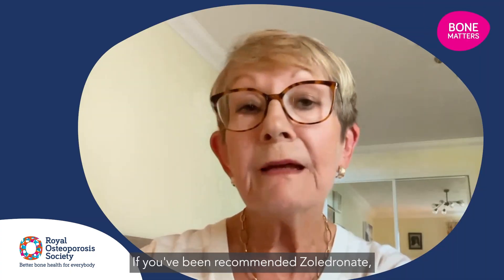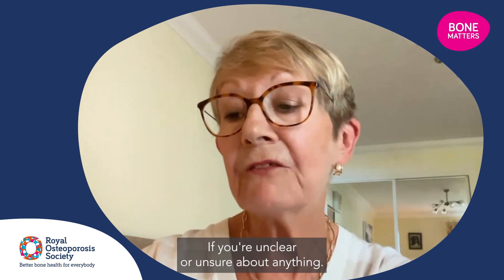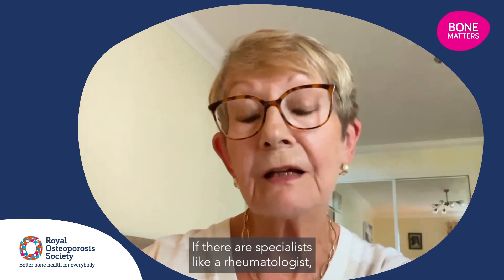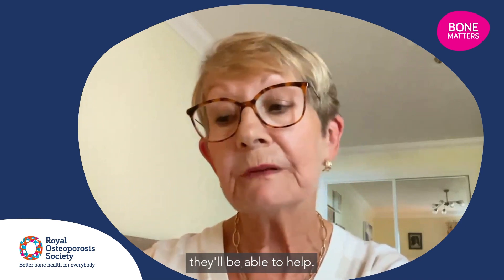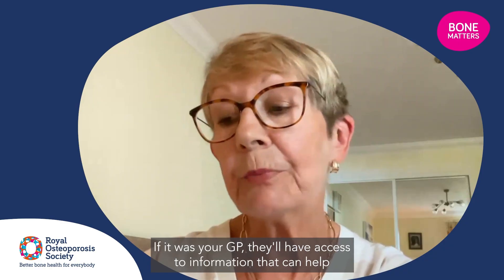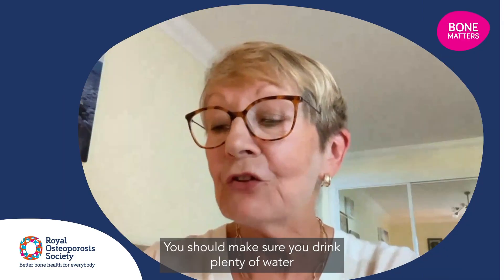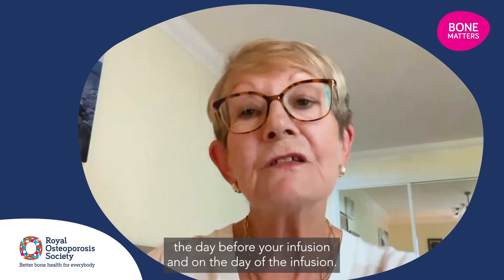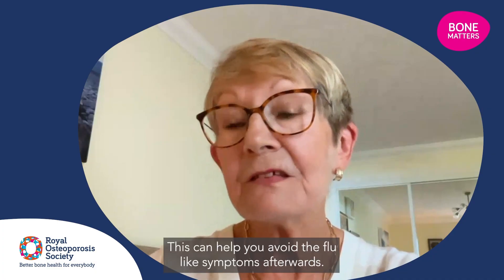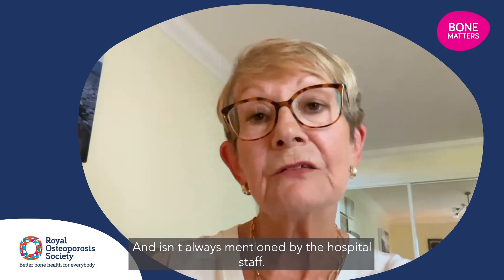If you've been recommended zoledronate, I'd say talk to the doctor who recommended it if you're unclear or unsure about anything. If they're a specialist like a rheumatologist, they'll be able to help. If it was your GP, they'll have access to information that can help and can also direct you to more information. You should make sure you drink plenty of water the day before your infusion and on the day of the infusion — this can help you avoid the flu-like symptoms afterwards and isn't always mentioned by the hospital staff.